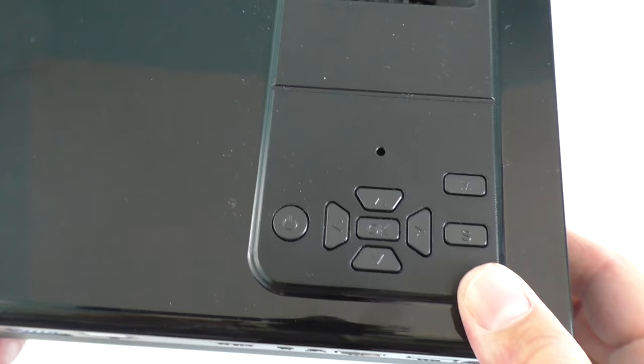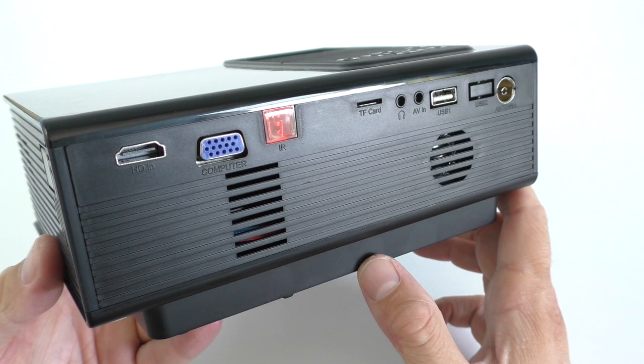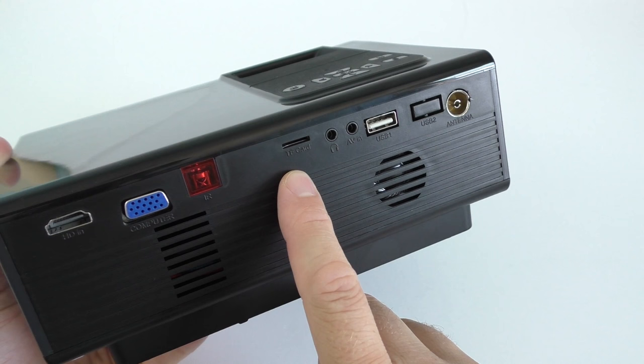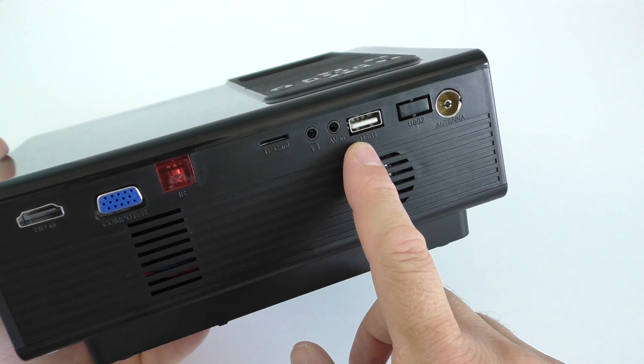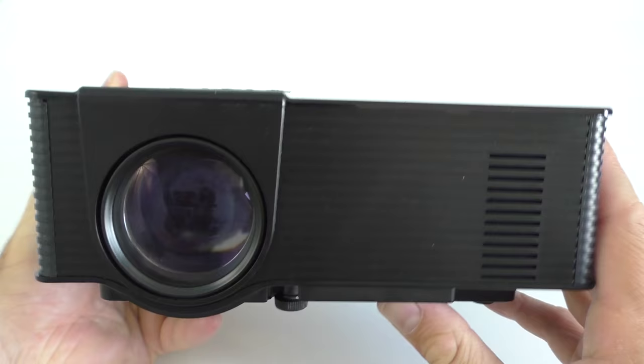The projector is not that big. The top is all shiny with all the buttons and an LED light that flashes green or red depending on what you're doing. On the back we have the HDMI port, the VGA port, the IR blaster — so you'll have to point the remote towards this area — a slot for a TF card, a speaker output, the AV plug, a USB port, and a port for an antenna.